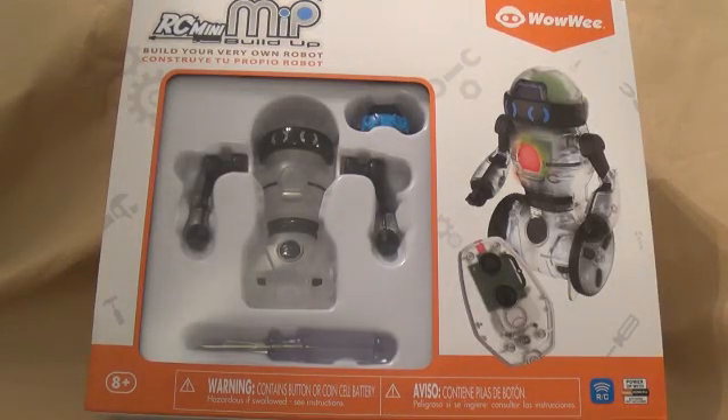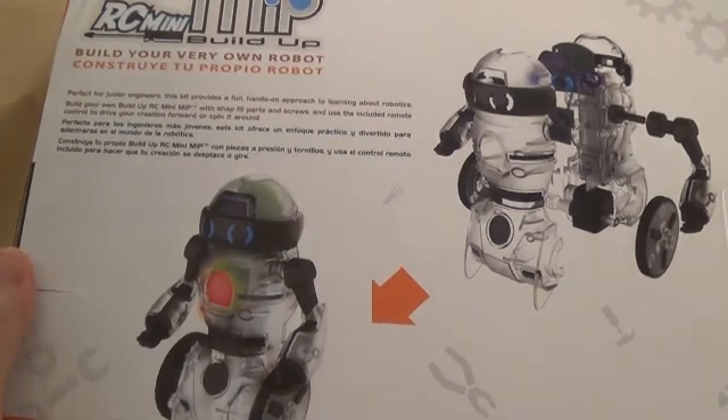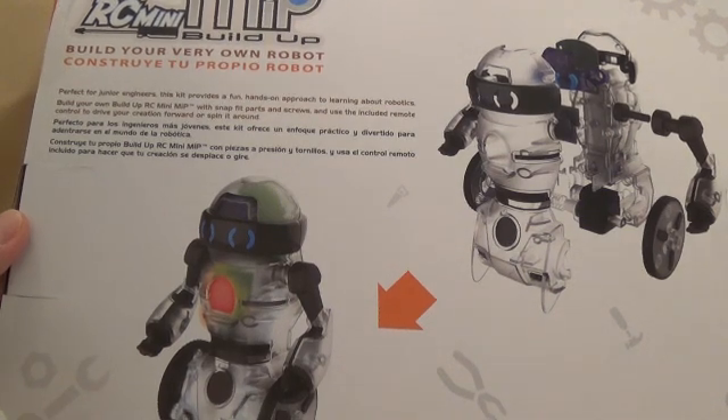Hi guys, welcome to my channel, A Toy Collector. Today we have the WowWee RC Mini Build Up MIP — build your very own robot! This should be very fun; we're going to build our little robot. It comes with a screwdriver and pretty much everything you're going to need, and it does have a remote control. It says 'build your very own robot, perfect for junior engineers.'